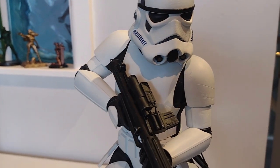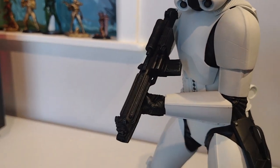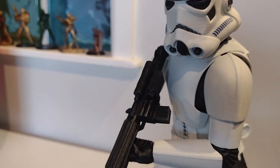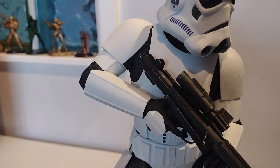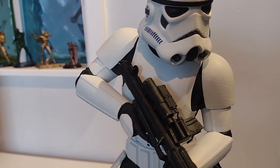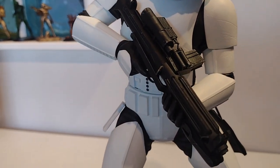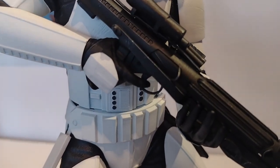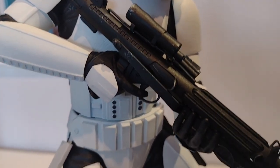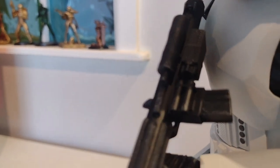If you think about where that blaster is, that would have been a nightmare to try and paint behind all that armour if the whole thing was put together beforehand. So well done to the sculptors — they've really improved the models massively, which really helps the painters. And I really like the detail on the blaster — it's so detailed that I sort of forgot to mention it. Let me try and zoom in a little bit here.